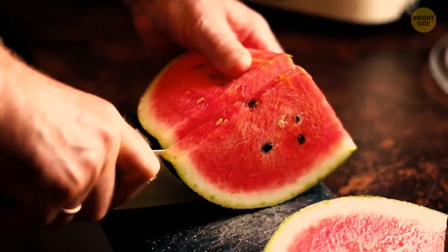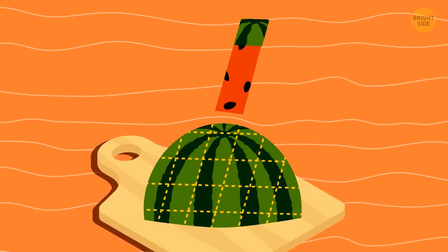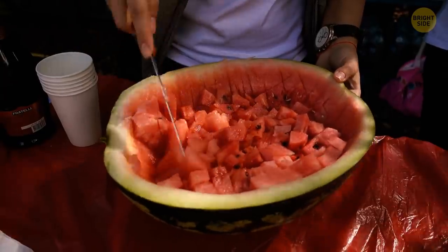Instead of slicing a watermelon, try cutting it crosswise. Now you have a convenient way of eating a watermelon stick, and the juice won't make a mess all around.